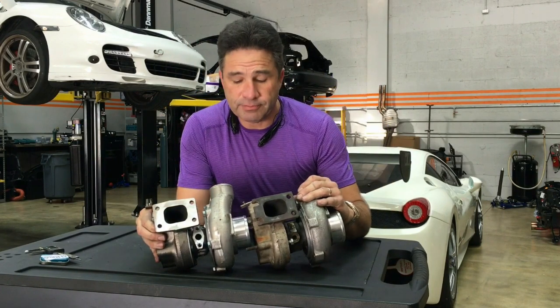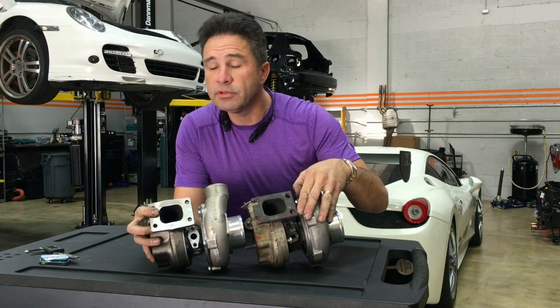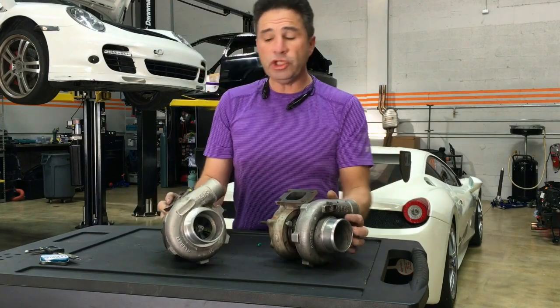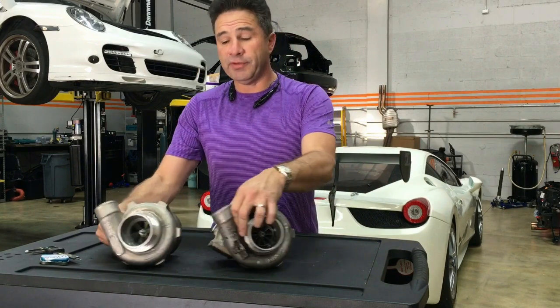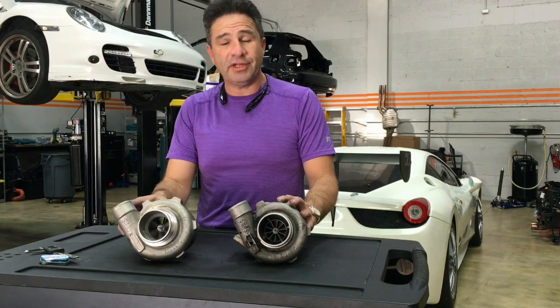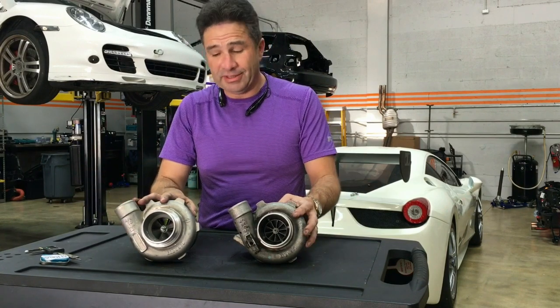And this is the flange. As you can tell — T2 flange, T2 flange. Interesting, huh? So which one is the 3071 and which one is the T28? Really hard to tell, right? Well, the reason is because the turbos are very similar indeed.